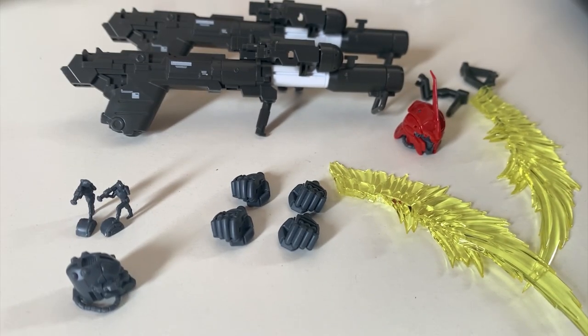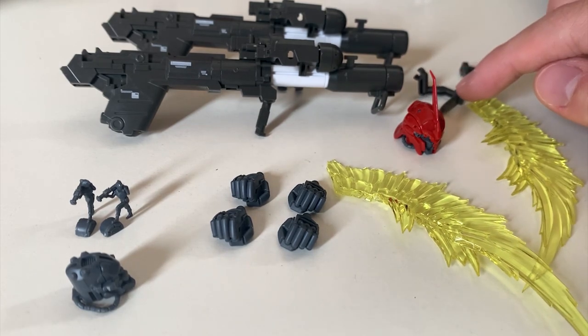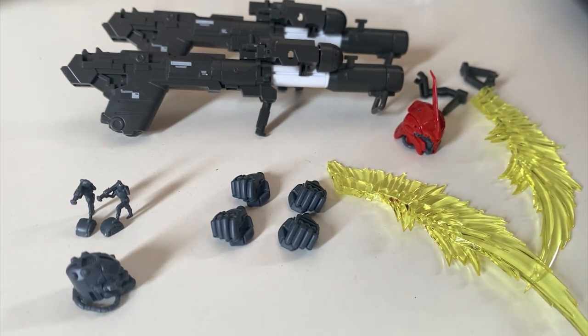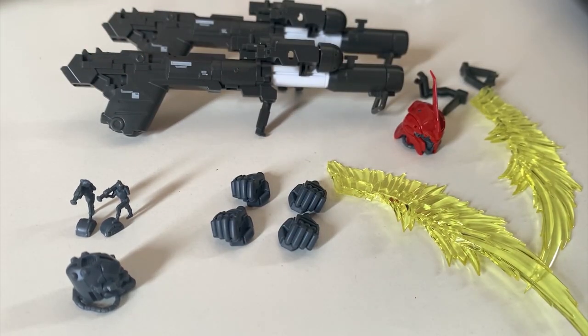Welcome back to the review of the expansion set for RG Shin Anju. This is everything out of that very small box. We have two bazookas, a broken head, the connector for the bazooka to connect to the shield, two beam effect parts, four fist hands, an extra broken head, and two Dagoza Mako saluting figures.